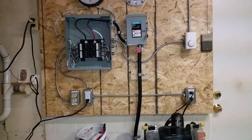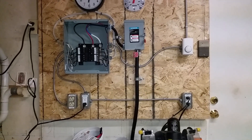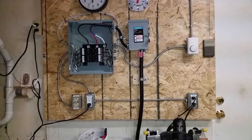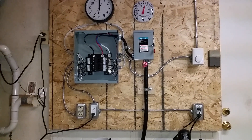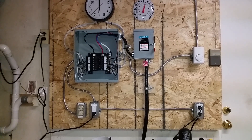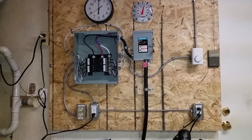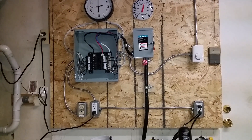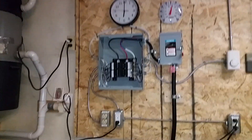Hello, this is Claude and I am going to show you today how to put 240 volts in your garage, or to be able to power and do some conversion of tools from 110 volts to 240 volts. So let's turn that around here.